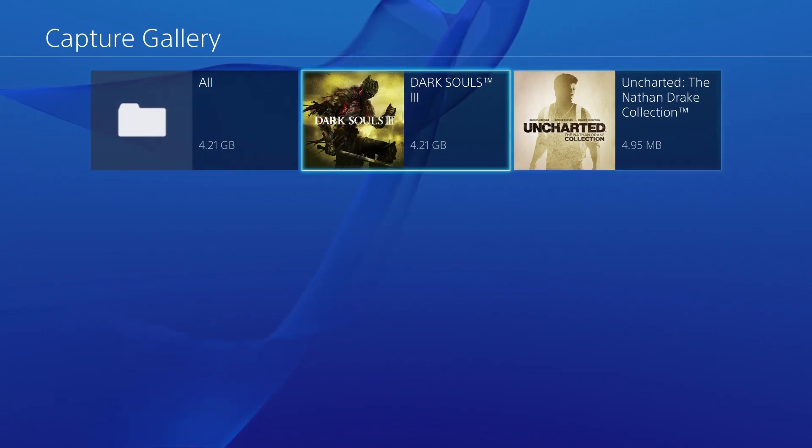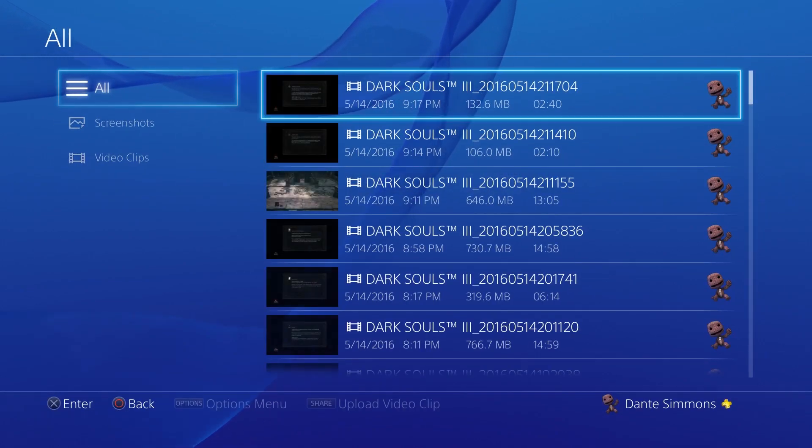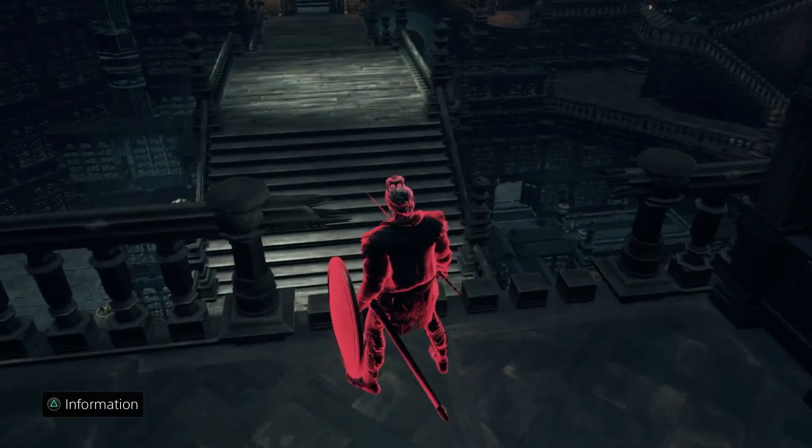Once your clips are in the capture gallery, you can see I have Uncharted — a lot of these are screenshots from getting trophies — and I also have Dark Souls 2. This is all the stuff I have. Here's a video I have and you can play it right here.